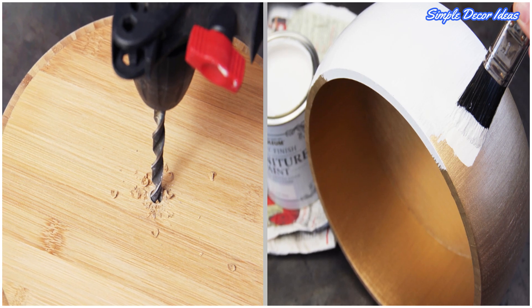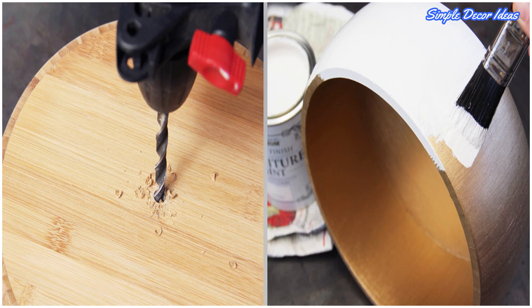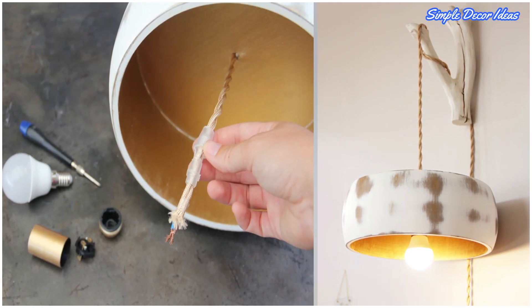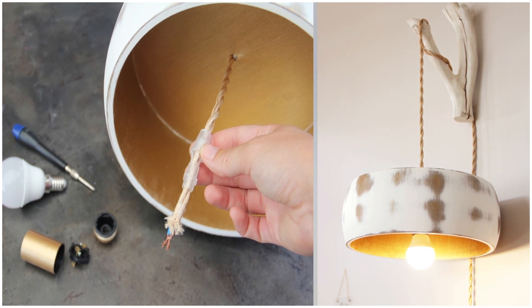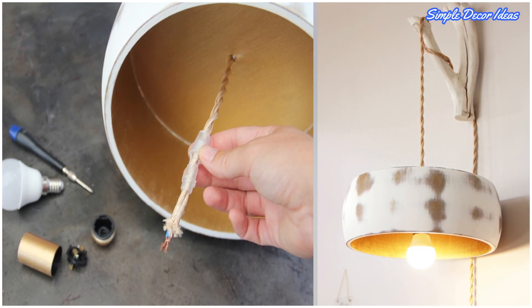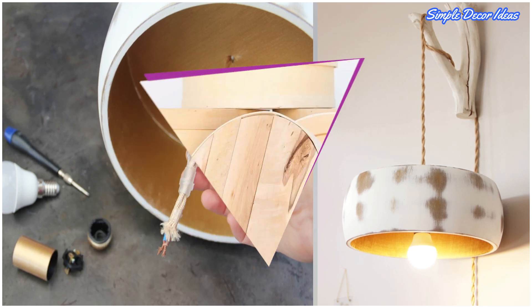Paint the bowl with metallic finished furniture paint and once dry, paint the exterior with a coat of white chalk paint. Once dry, sand the exterior to distress and expose the base coat beneath. Install the electrical wire and bulb and hang in the room of your choice.